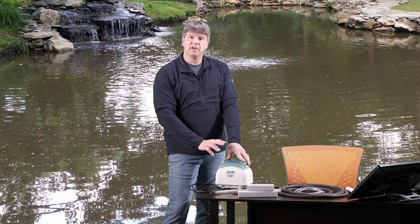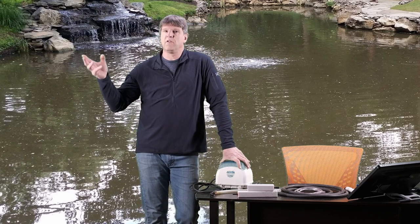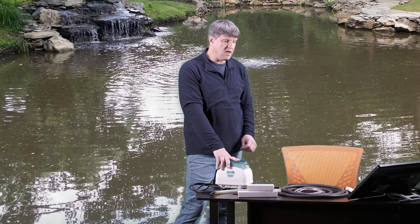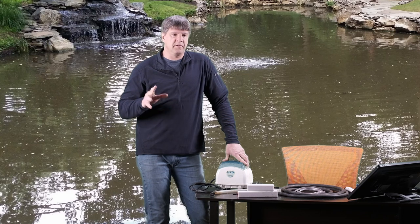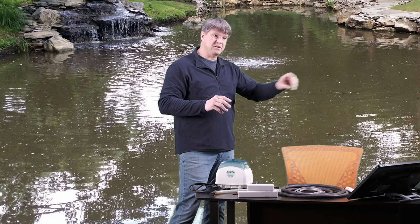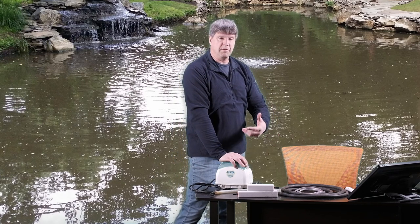Another bit of advice I give a lot of my clients: if they're going away on vacation for an extended period — a week, two weeks, ten days, whatever — I strongly suggest they take their air system and put their air stones in the pond while they're away. It's a safety factor: just in case something should happen to the main pump in your pond and the pump stops, the filters stop, the waterfall stops, and that aeration stops — your air pump will hopefully continue to run and keep the pond aerated so when you get back from vacation you don't find a pond full of dead fish.